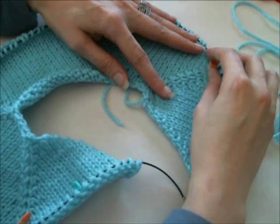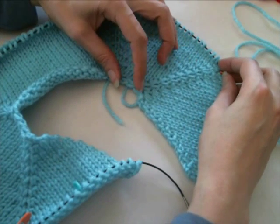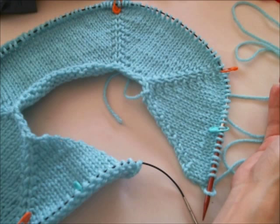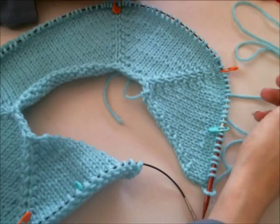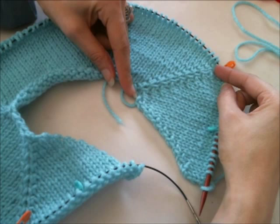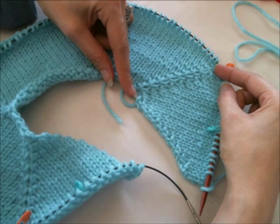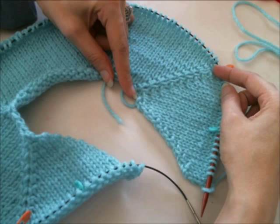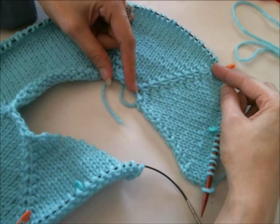Your raglan depth is based on your measurements plus ease, or if you're working from a standard sizes chart, you can use that number. If you've taken your measurements though, that's better. Ease means the amount of space you need between the garment and your body. Generally it can be anywhere from two inches to four inches, depending on how loose you want the garment to be. Two inches tends to be the standard.